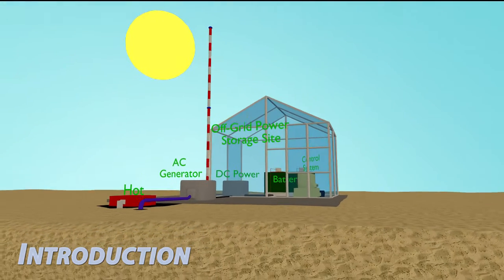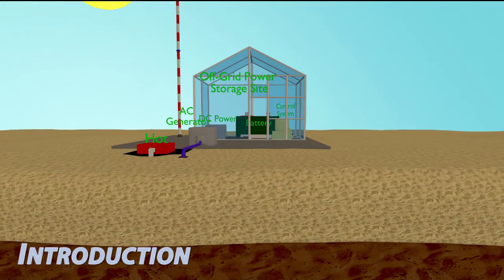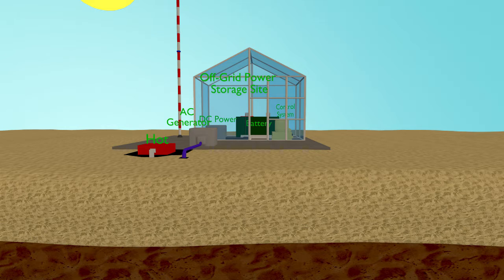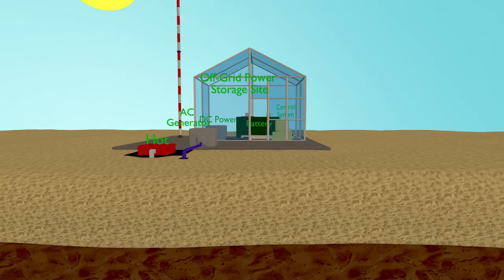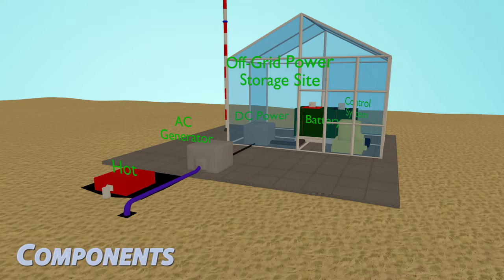Welcome back to the channel. Today's topic will be going over my solar heating array generator. The basic concept of this generator — where the power will be coming from — is heat from the Sun and the differential of the coolness of the ground.